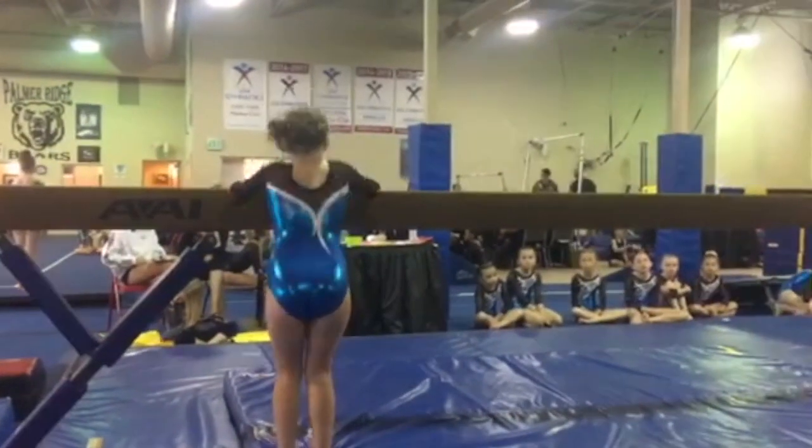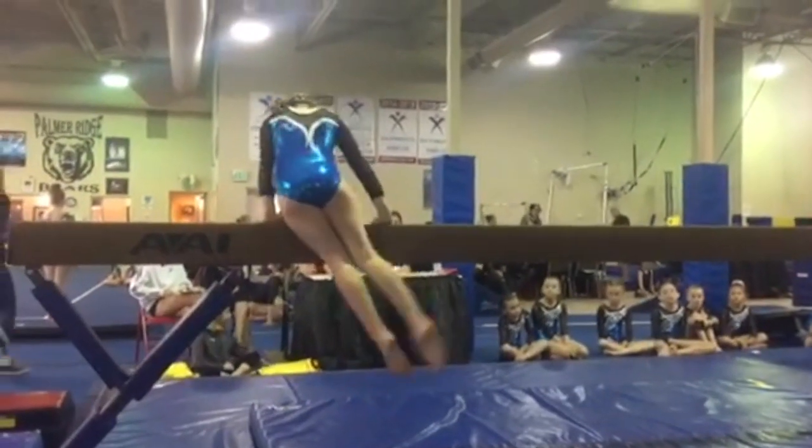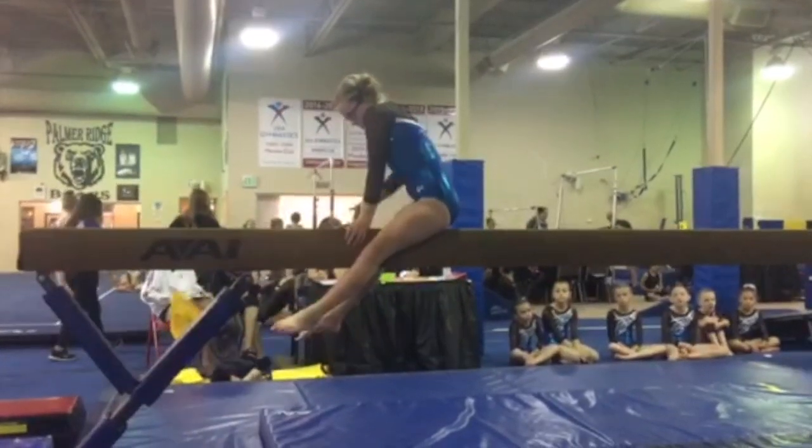Eleanor starts with her mount and you can see that her legs are apart as she lifts up, and then as she's swinging her legs around her legs bend as well. So those are deductions there.